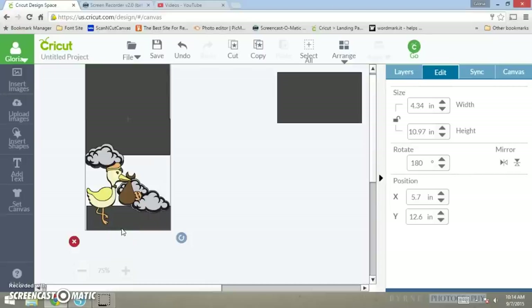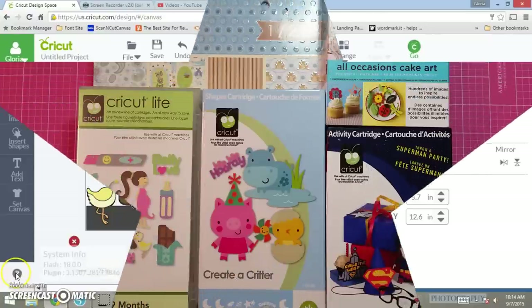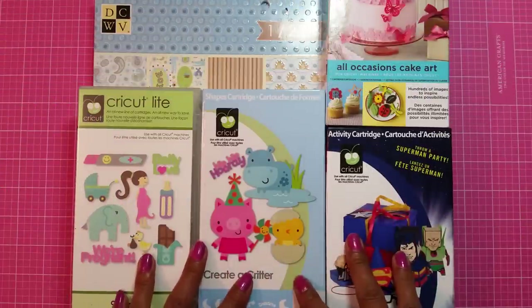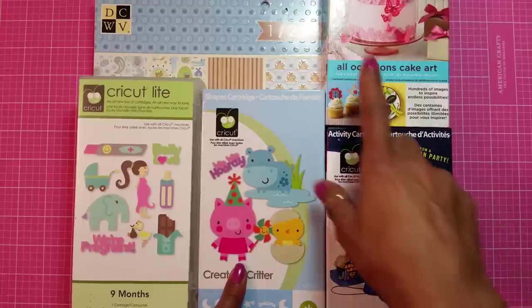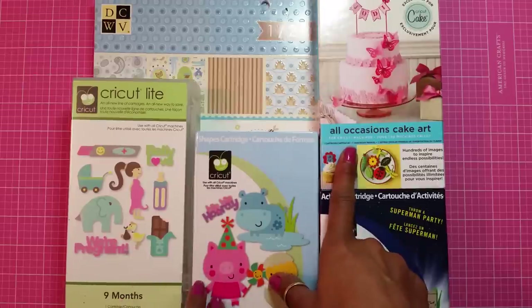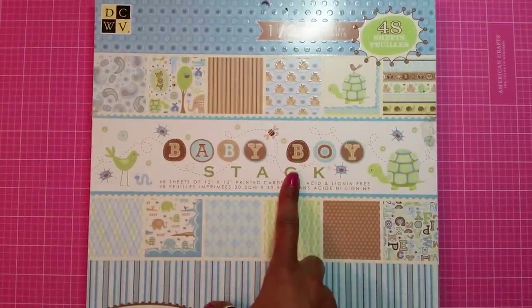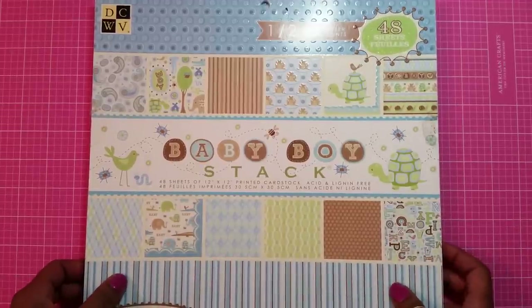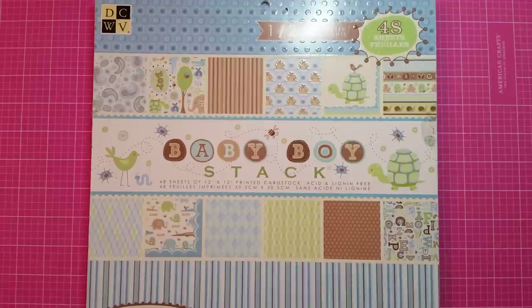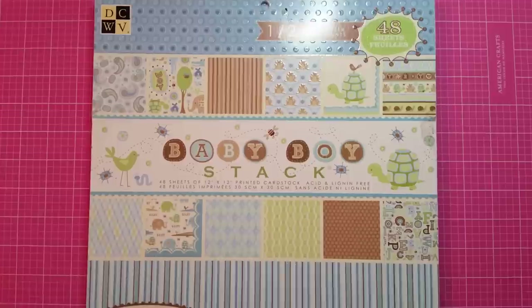So now I'm going to take you to my table and show you the pattern papers and how to make this card pop. Now we're down at my table. The cartridges I used for my cut are: Cricut Light 9 Months, Creator Critter, Superman Cartridge, and Martha Stewart All Occasion Cakes Art. The paper pack I'm using today is the Baby Boy Stack from DCWV. I used this pattern, this pattern, and this one right here.